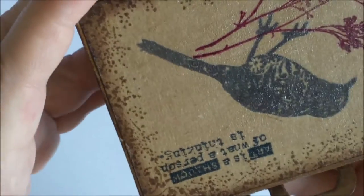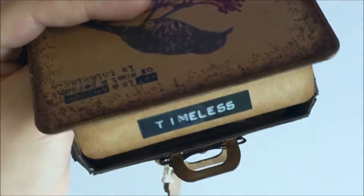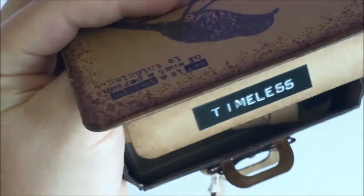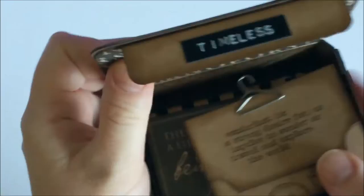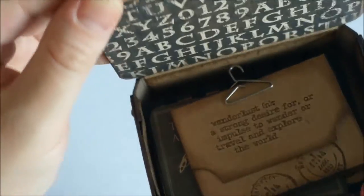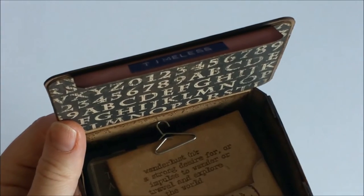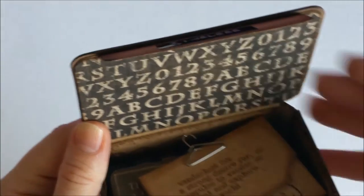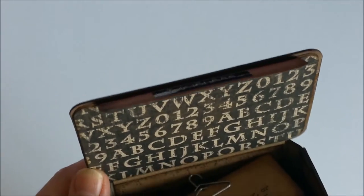These are just small tags, and the stamps are from Tim Holtz Stampers Anonymous. Here I added a label which I made with my Dymo hand printer, and inside I used in several places the papers from Graphic 45 Craft Reflections.